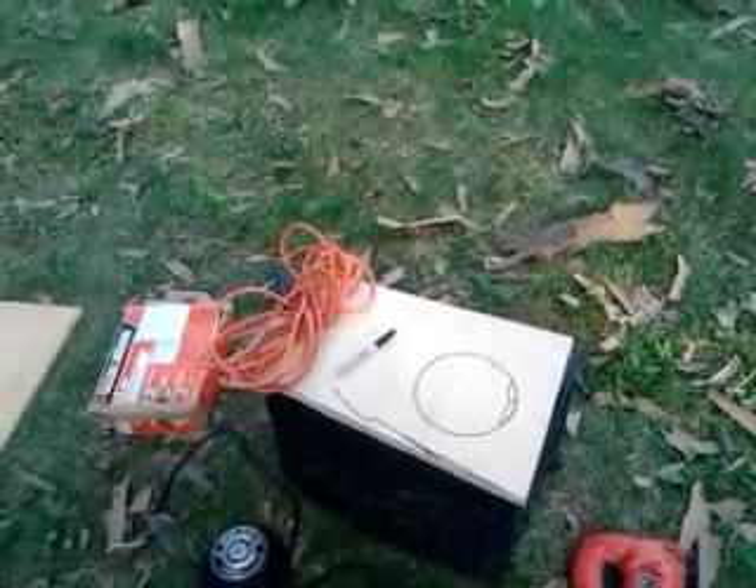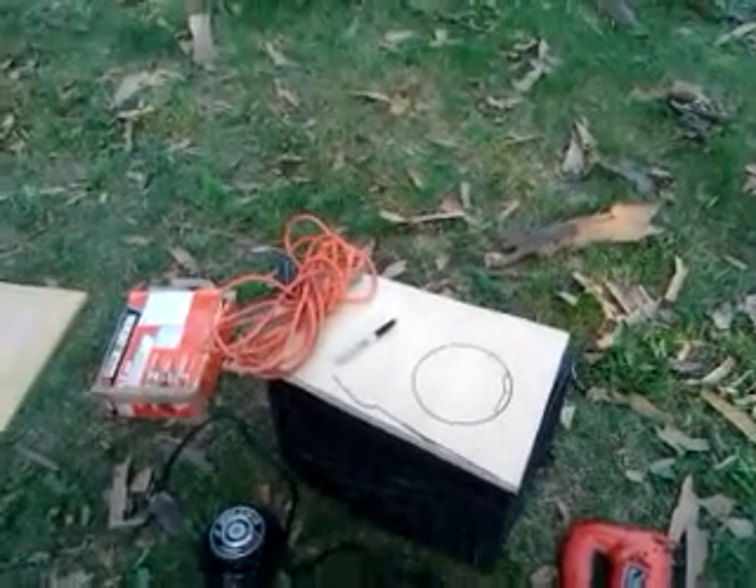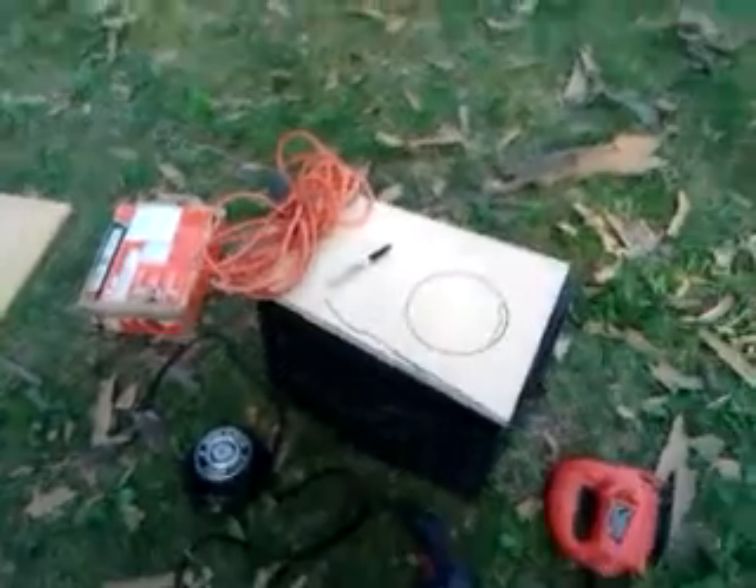So that's it, man. You got an idea on how this thing works now. Good luck. Peace out.